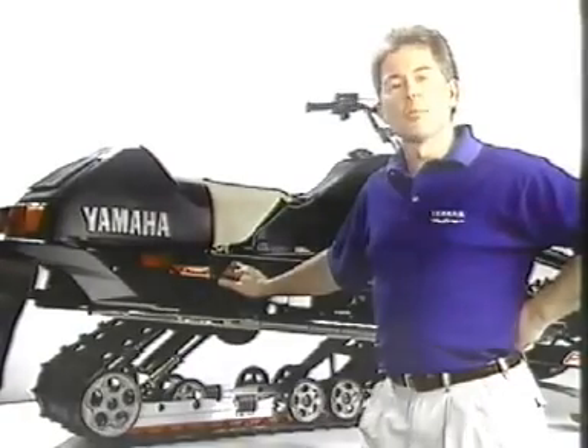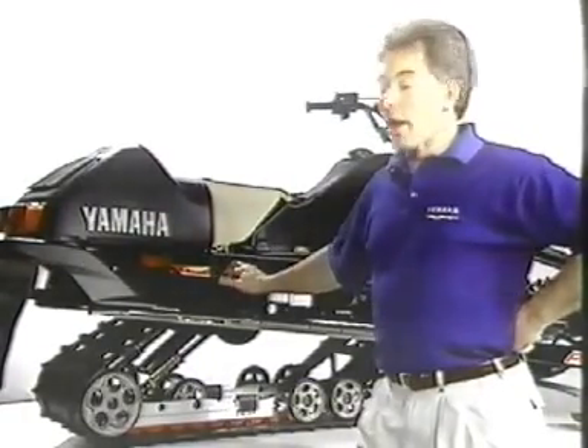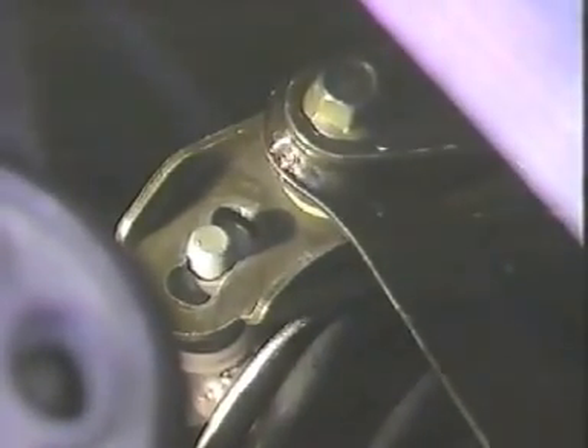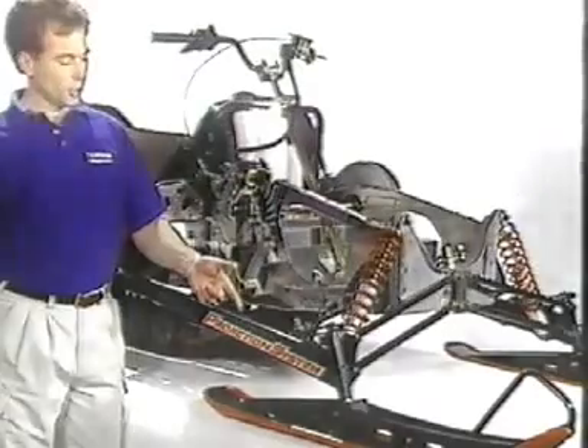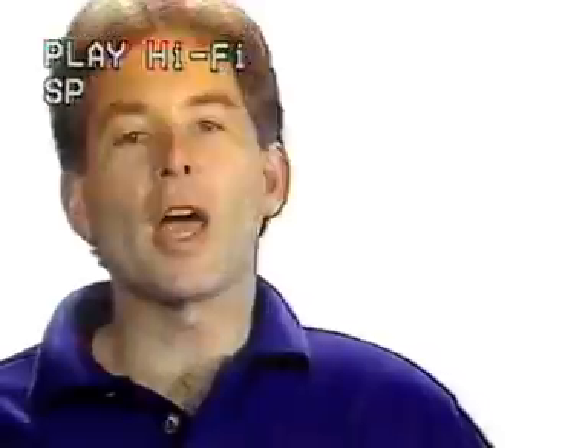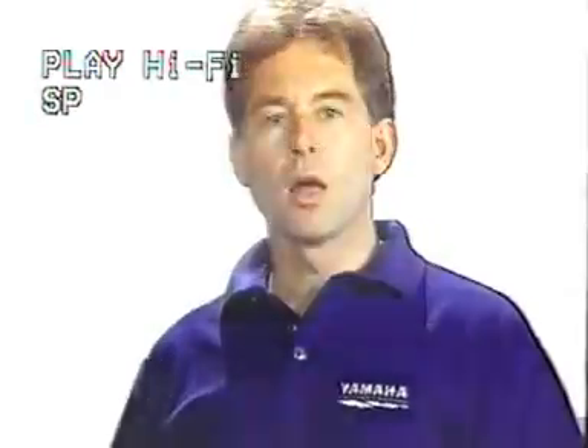The final component of the Pro Action System is long travel rear suspension with rising rate geometry, and unique control rods that couple the front and rear shock absorbers. Yamaha's long travel rear suspension features a variety of adjustments for different riders and riding conditions. A dual-rate rear spring allows for a wider range of operation. The Pro Action skid frame features a unique adjustment point that alters the geometry of the rear shock mounting position, effectively changing spring and damping rates. A light rigid frame, trailing arm front suspension, and true long travel rear suspension combine to make up the Yamaha Pro Action System — an integrated system delivering lighter, tighter sleds with outstanding handling and a smooth, comfortable ride.